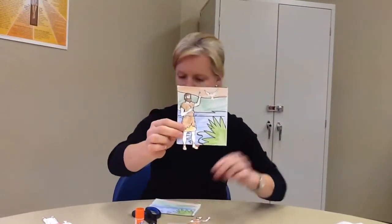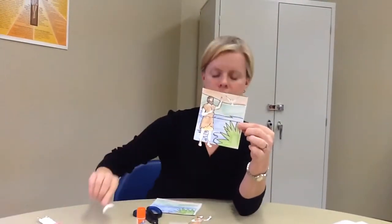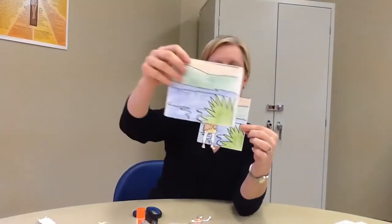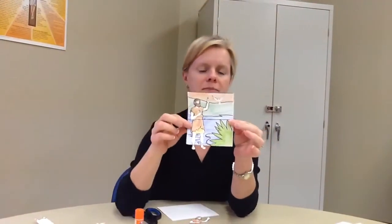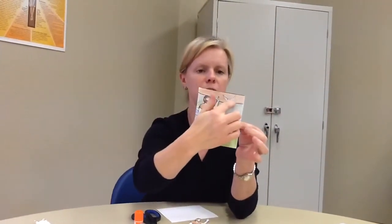Then you're going to take the dove, which represents the Holy Spirit, and you're going to glue it in the sky, kind of above the water, on the other side. So you've got John on one side and the Holy Spirit up high.